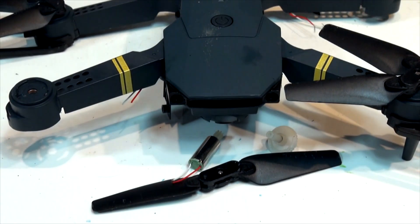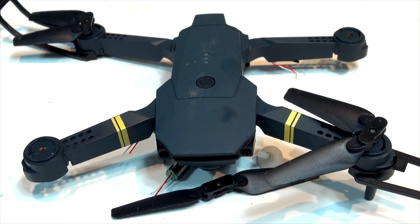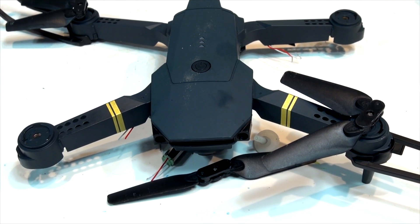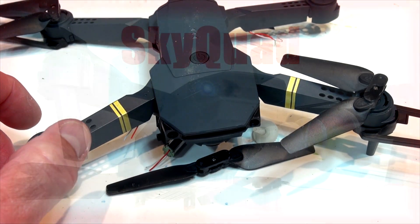Anyway, that's the video of what's inside the propeller wing of the Sky Quad drone. If you have a drone they probably all look alike in there — I have no idea, it's my first time. But thanks for watching. I hope you come back and watch more of our videos. We're gonna get two more drones coming in and we'll have them out shortly. Trying to figure out how to fly them — getting there though. Thanks again.